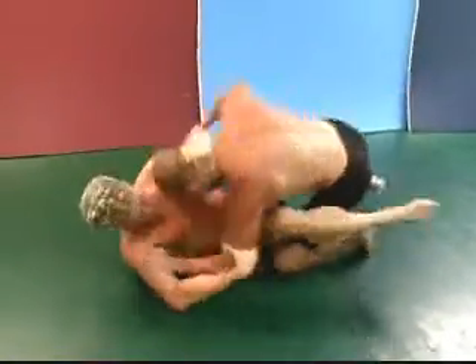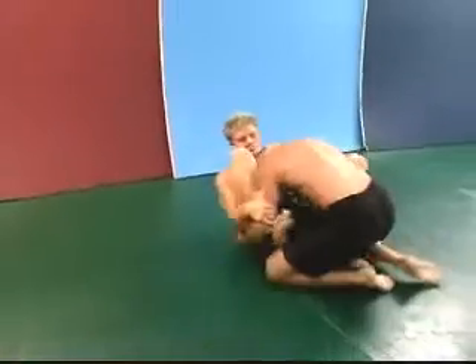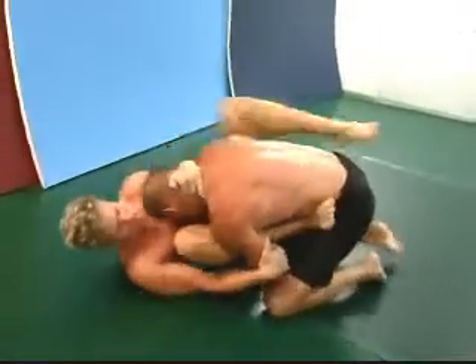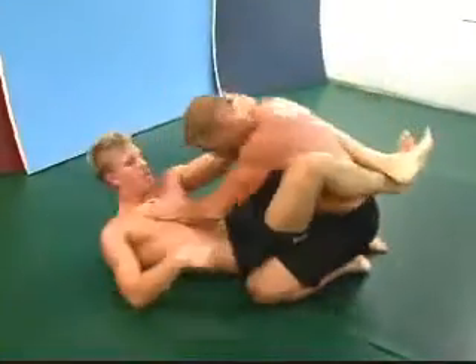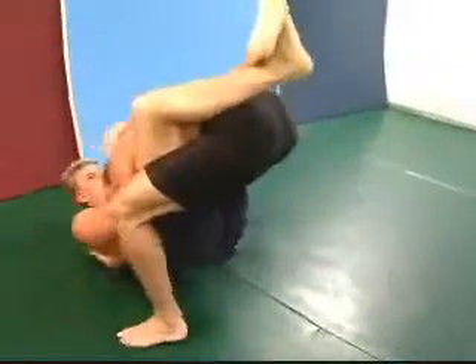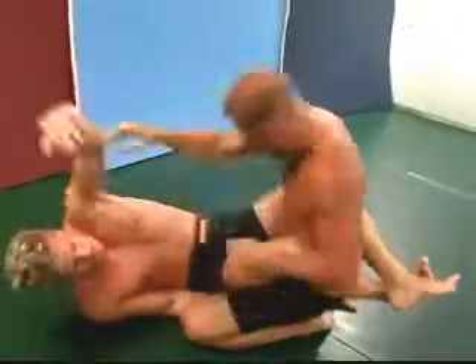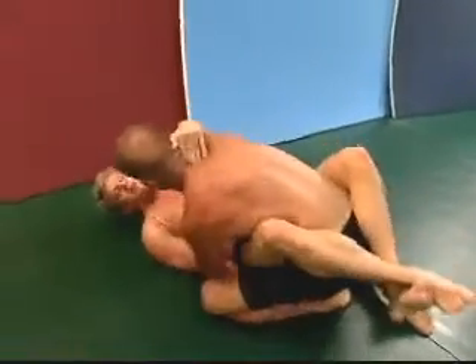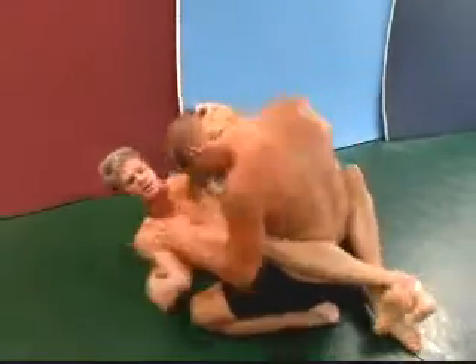I say get posture, break the guard, and get the heck out of his open guard situation. Look at Chris setting up reversals — closed guard. There's the posture I'm talking about. That's the way you're going to have to get out of Chris's guard. Chris is setting up for a reversal — you can't be bent over in this guard.